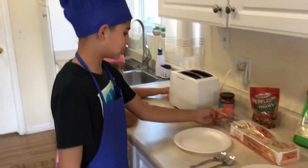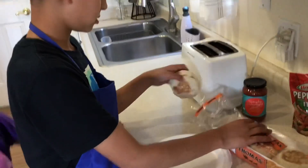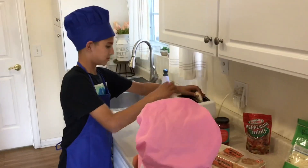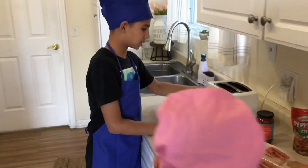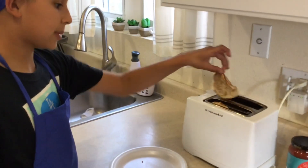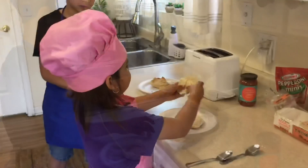The first step is get your muffin, split it in half, put it in the toaster, put it down. Be careful not to burn yourself when the muffin pops up. Put it in the toaster.